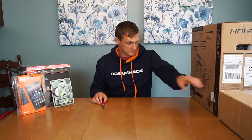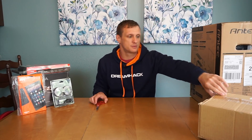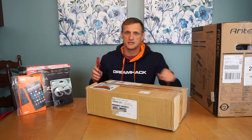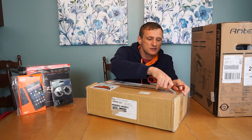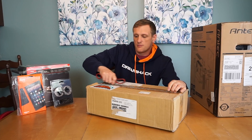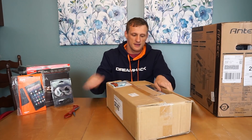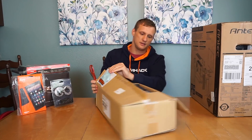Antec sent this over and I appreciate it very much. This is to help out with the QuakeCon build. Obviously we won't be entering our PC into the competition because you have to buy all your own parts, but it will be at BYOC. Just to give you an idea, that's kind of how that rolls. This is beastly — holy smokes.